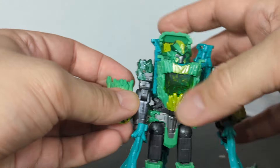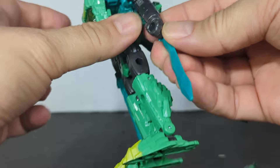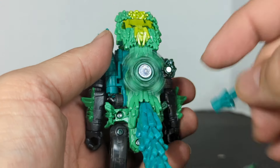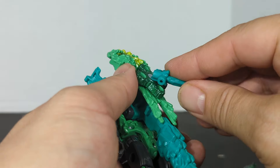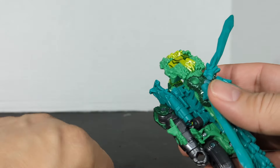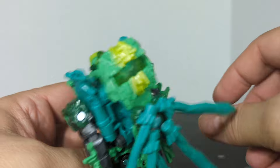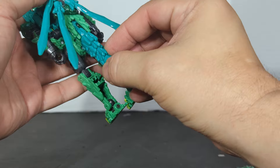Let's take these off for now, unplug these guys. When they come a bit mistransformed, they usually show you something. Oh, that's how you do it — you got a little rotor back here. So you're just gonna snap that in and then snap that in. You can hold it as a handle or as a sword.